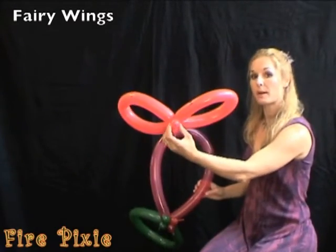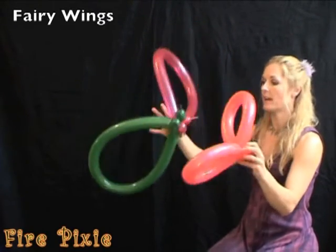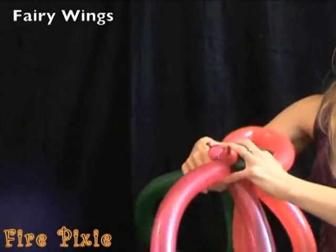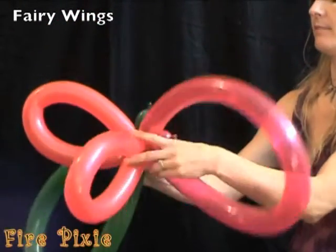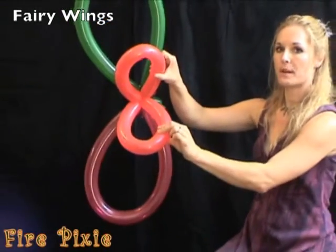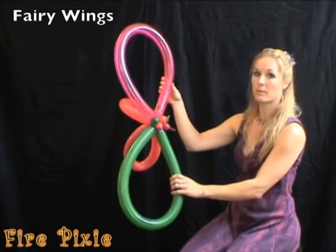I've basically just made a simple butterfly and a complex butterfly. Take the simple butterfly and twist it on right into the center of your complex butterfly. The simple butterfly wings become the straps, and the complex butterfly wings become the wings.